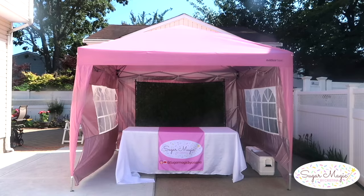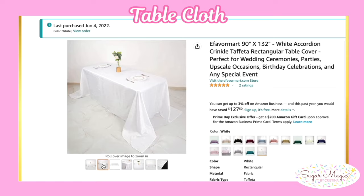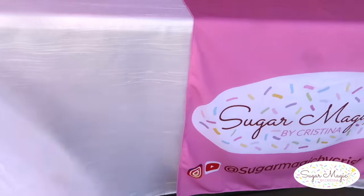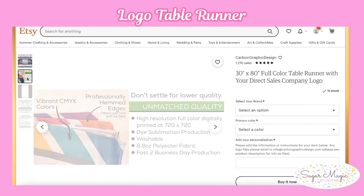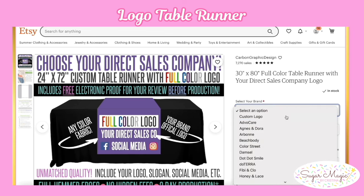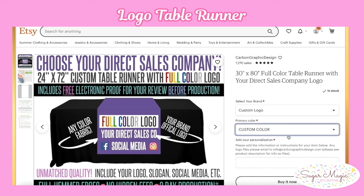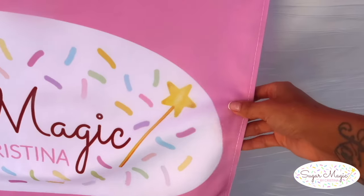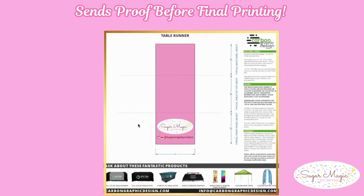The fun part is the backdrop and table setting. My white taffeta tablecloth was from Amazon — I really liked the crinkle effect. And the custom table runner, I was very pleased with the quality. It was from Carbon Graphic Design Store on Etsy. All you need to do is select custom logo and custom color, then message them your logo and an example of the background color that you want, and add your social media handles for Instagram or Facebook. The service was very fast and professional. They send you a proof to make revisions and approve before printing the final runner.